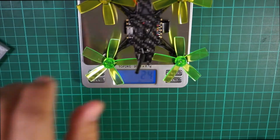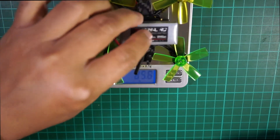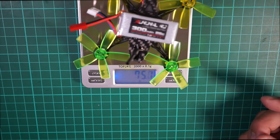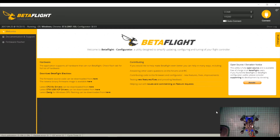Let's see how heavy this is. With the props on and everything, including the battery, it comes in at 75 grams exactly. That's not bad.